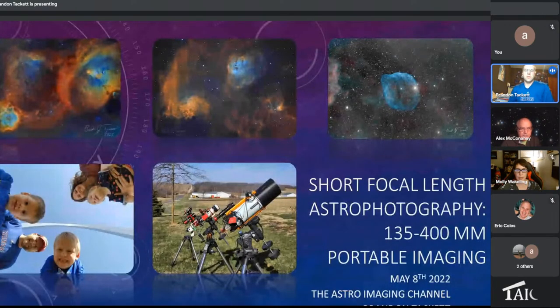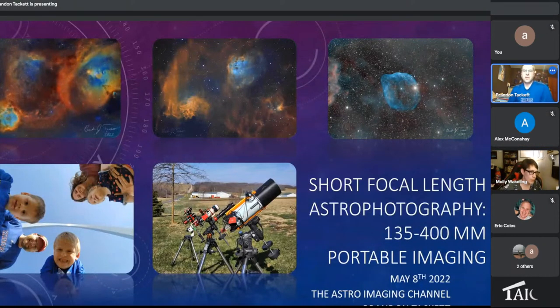When I set out to do this presentation, one of the things I wanted to do is look at what we have in the database for the Astro Imaging Channel and see what hasn't been covered directly. I decided short focal length astrophotography and especially portable astrophotography was a good place to talk about as we get into the Milky Way season, looking at different focal lengths from 135 millimeters to 400 millimeters, and then in portable and less portable setups.